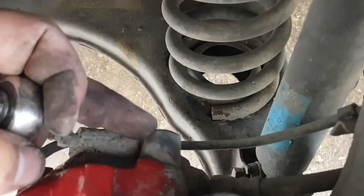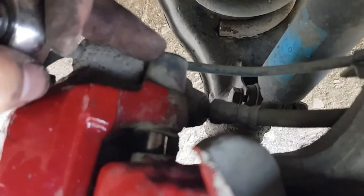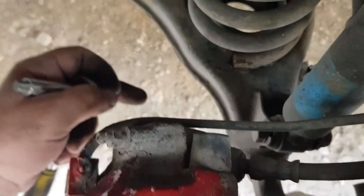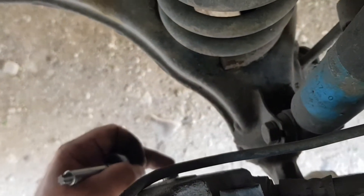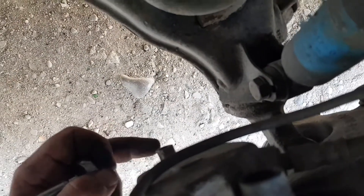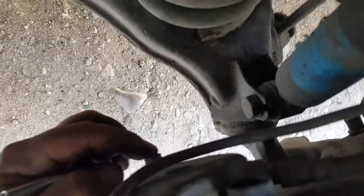There are two bolts here. I have already unscrewed the lower one, and now unscrew this upper bolt, remove the caliper, and change the brake pads.